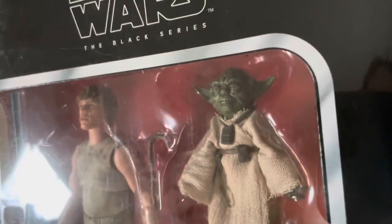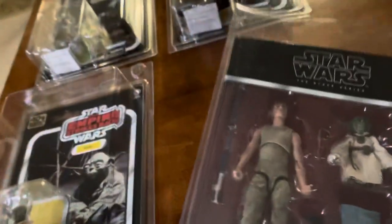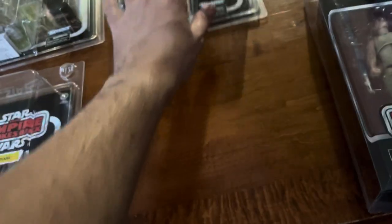Looking at the Yoda figure, to be quite honest, maybe they should have made him a little grayer. I think I need to re-watch Empire Strikes Back.